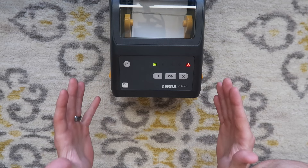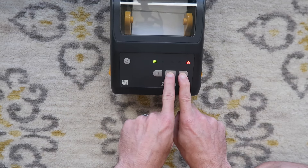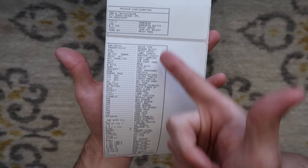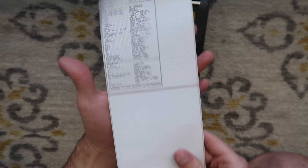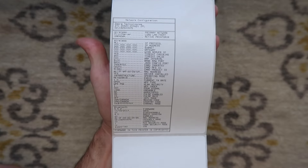I want to show you how to print out a network and printer configuration label, which you do by holding down these two buttons. Some stuff will start blinking and then it will print out a printer configuration — which has information such as how many labels have been printed and some settings — as well as a network configuration, which we will need later on in this video.